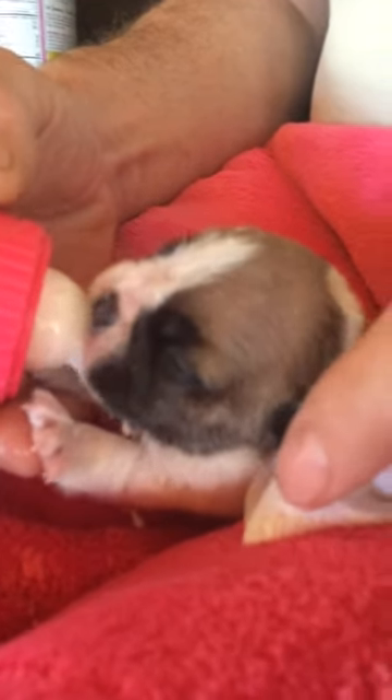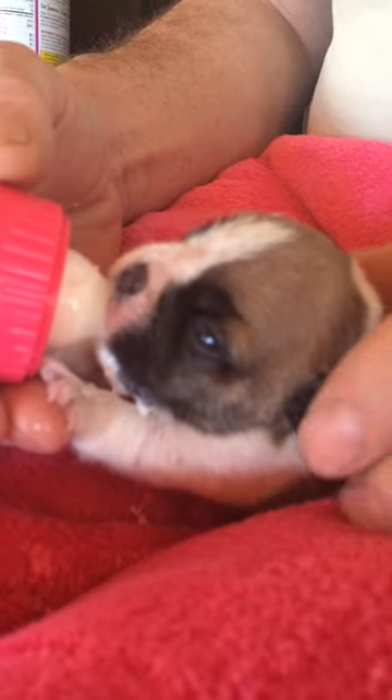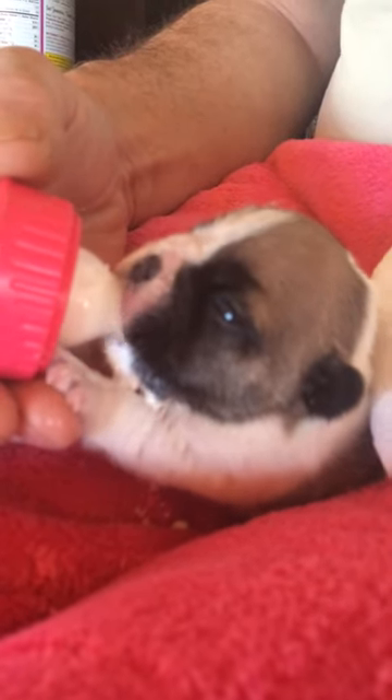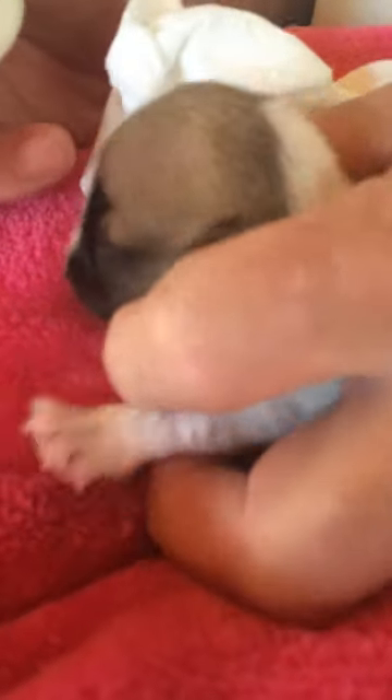I have a napkin ready because if he starts to flood I'm going to take the bottle away and pat his nose. There are really only a couple of things you could get wrong. The big one is aspirating a puppy — he gets too much milk, and it can get into his lungs. You can see it's coming out of his nose right now, so I'm just going to tilt it back and give him a little rest. If you get too much milk in, you'll hear it — he'll start rasping as he breathes. Especially with a newborn, that could be a serious problem.